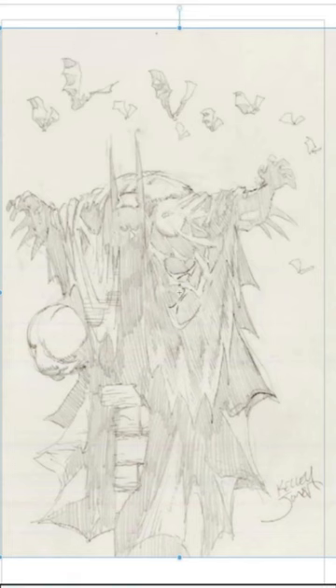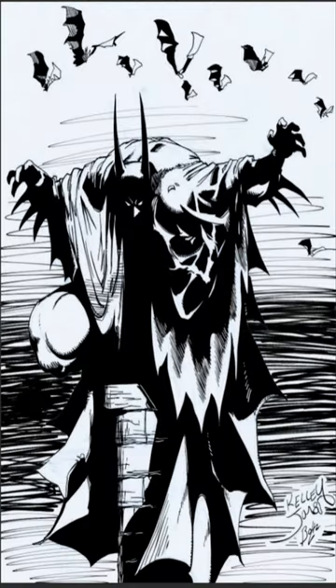On top of that, we'll take this picture here and turn it into this one.